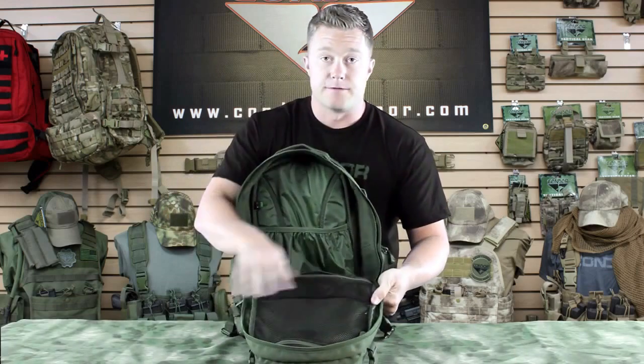We've also got a sleeve that holds up to a 15-inch laptop. And then on the front side, we've got two pockets that are mesh and have zipper closures.